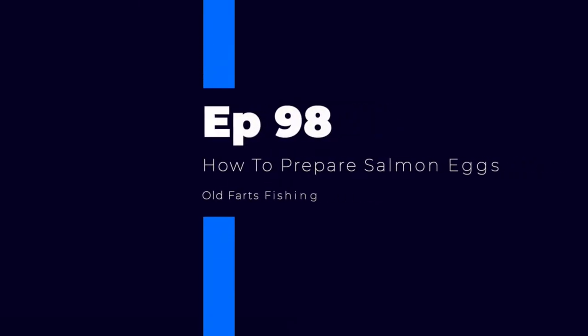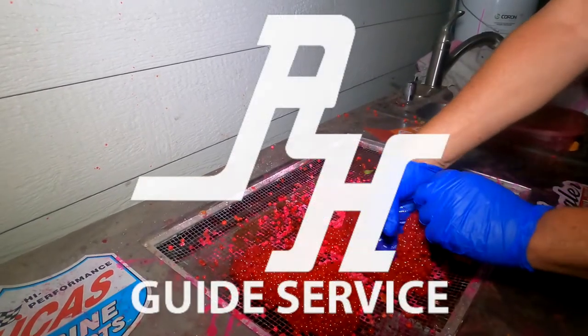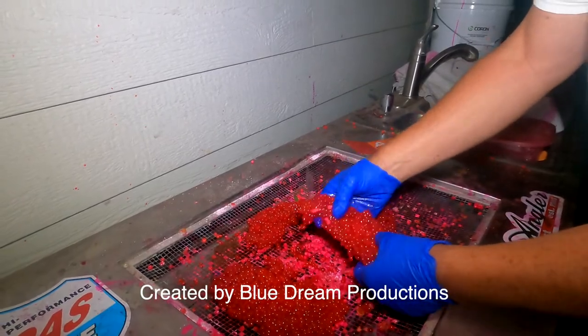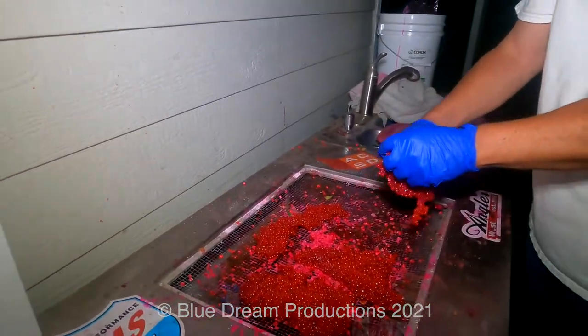This is Stoney Stone with Old Farts Fishing. Thanks for checking in and watching this video on how to prepare salmon eggs. We have a special treat with Ray Hereford on how to prepare salmon eggs. Not many guides will show you the tips and tricks behind the scenes, but Ray is going to give you a sneak peek. Check this video out.